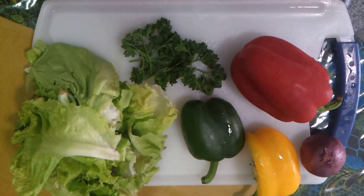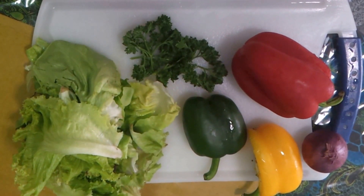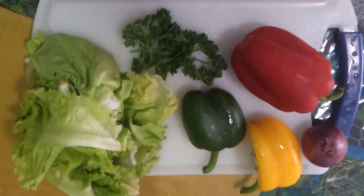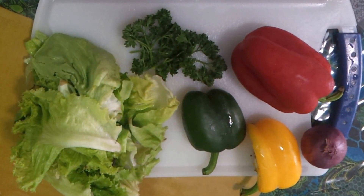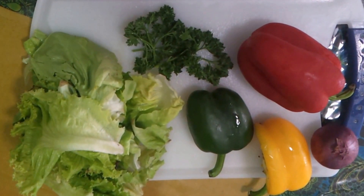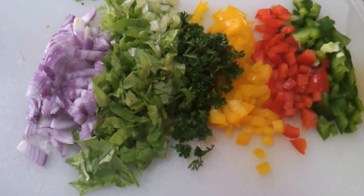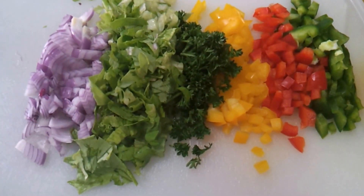Good morning everybody, it's time for breakfast and I'm making egg salad. For this we have some lettuce, bell peppers, onion, and fresh parsley. The veggies have been chopped to perfection and now we're waiting for the eggs to boil.